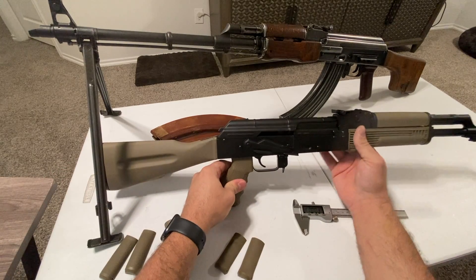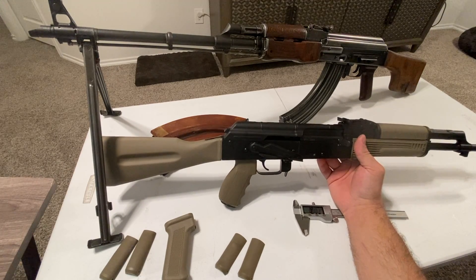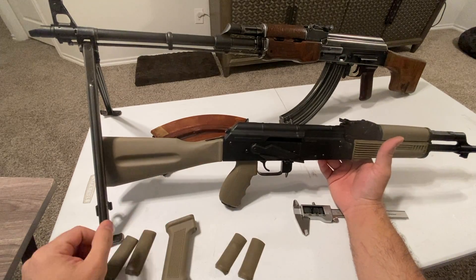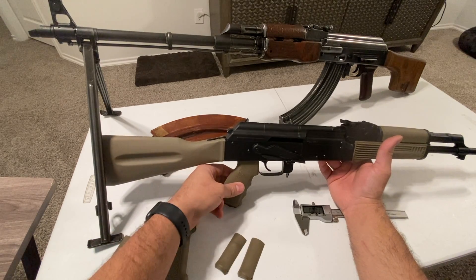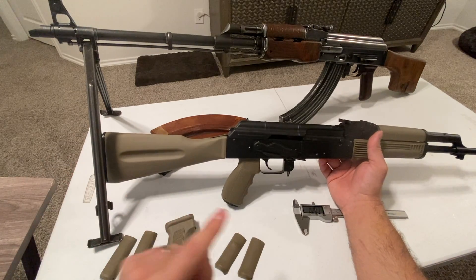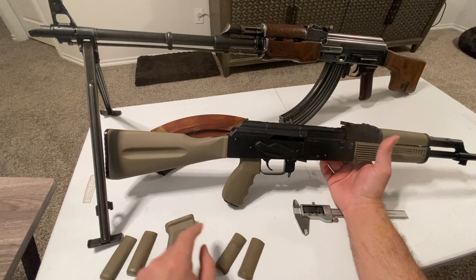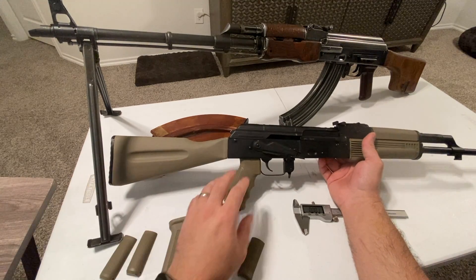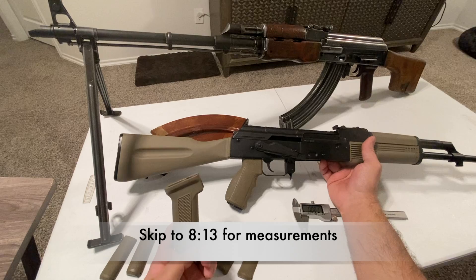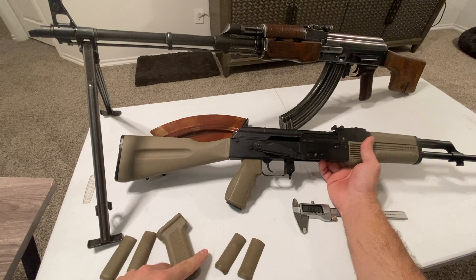For those of you who know what the large Ergo grips feel like on an AR-15, this is very similar. It's not as wide in the palm swell - Ergo grips have a really fat palm swell on the sides - but other than that it feels very comparable. I'm very happy with this; it makes it a lot more enjoyable to hold and manipulate. I'm going to remove it and do some caliper measurements so you can get an exact measurement of the difference between the stock grip and this one.